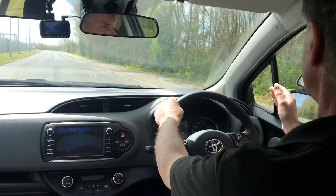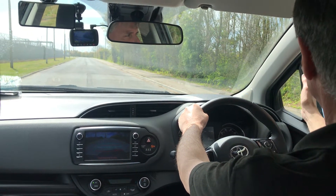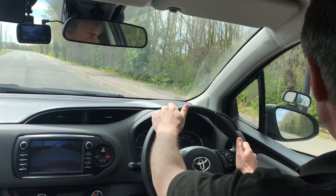Next we need to set our two o'clock position, because we need to come out to two o'clock. So for me it's roughly twelve, one, two. That's twelve, one, two — so about there. For me, roughly that pole.